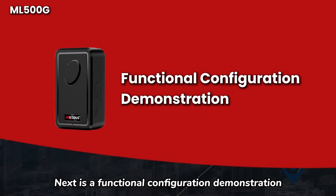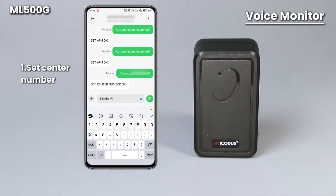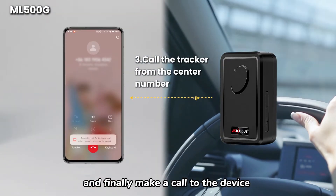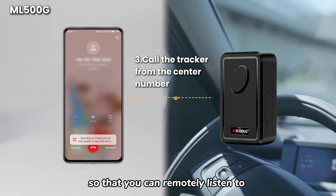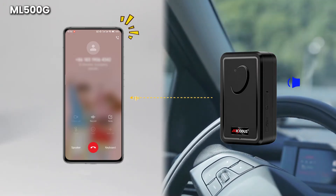Next is a functional configuration demonstration, starting with voice monitoring configuration. You need to set the central number, then enter this command to switch the tracker to voice listening mode, and finally make a call to the device through the central number so that you can remotely listen to the sounds around the device. [Demo audio]: Hi, I'm driving right now. I'll talk to you later.